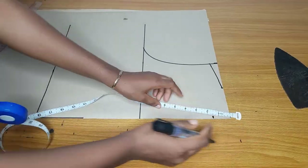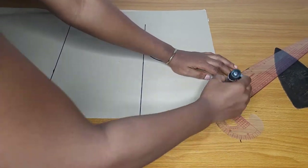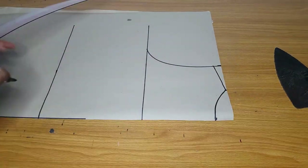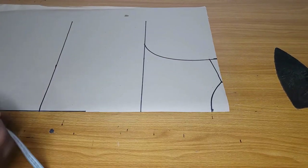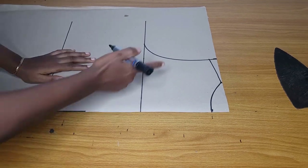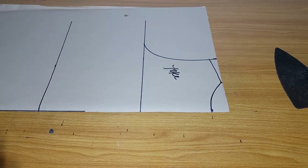This is the back pattern. I measured my shoulder — I told you guys the shoulder is 15 but I made it 14. Reduce your shoulder so that the yoke will balance well. If you notice, I did not add any zipper allowance to this back pattern.